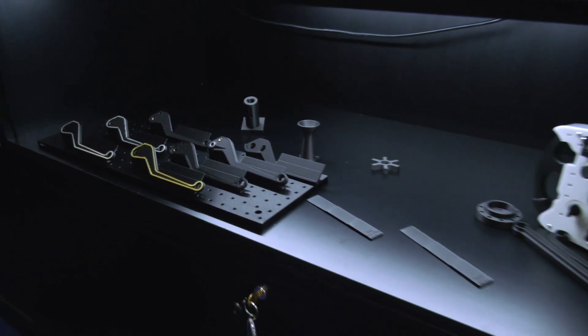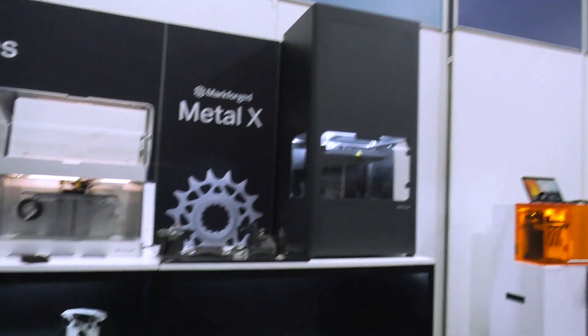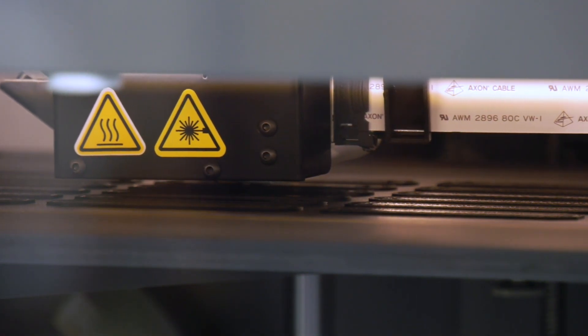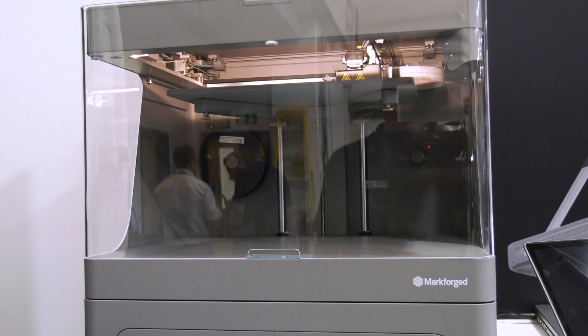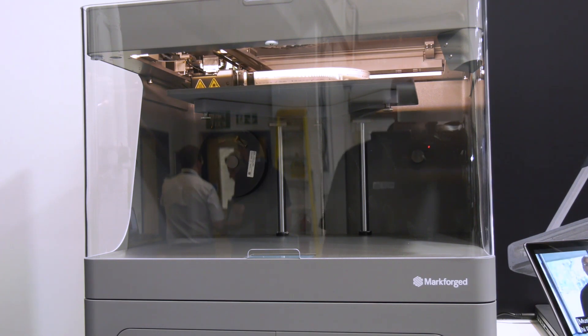Next up is Nathaniel. This is the X7 — the bigger brother to the Mark 2. It has a 2.5 times bigger build volume, more functionality, and access to a wider array of materials. This machine is really built for industry, looking at industrial applications in workshops and on factory floors — jigs, fixtures, tooling. The Onyx material is incredibly hard wearing and chemically resistant, so it holds up in tough applications.